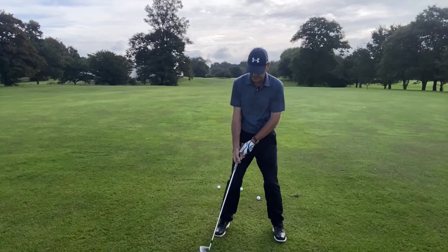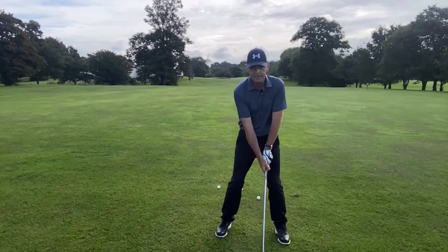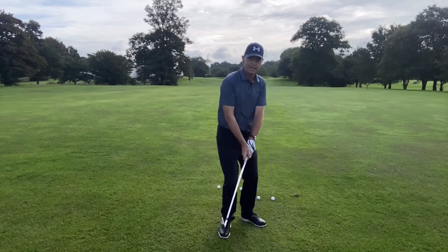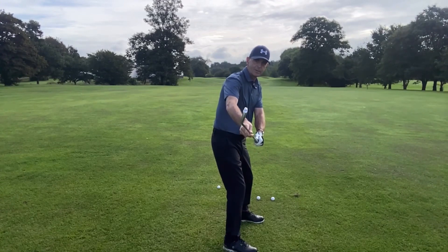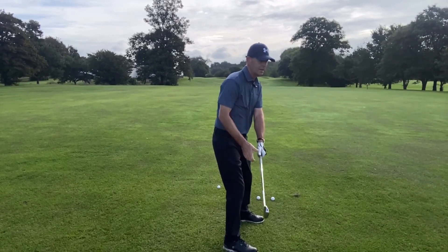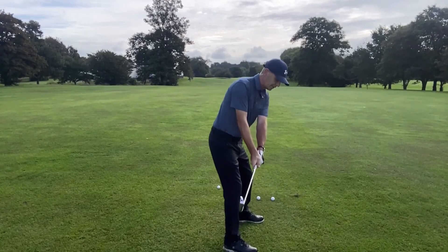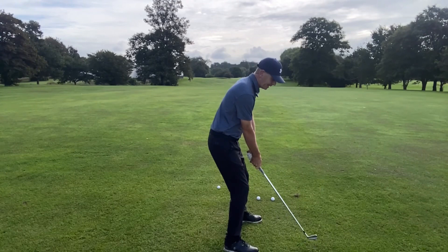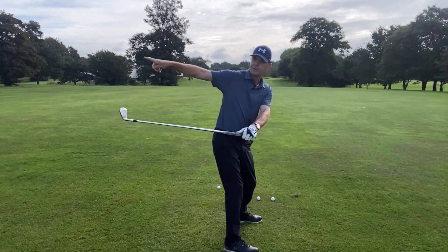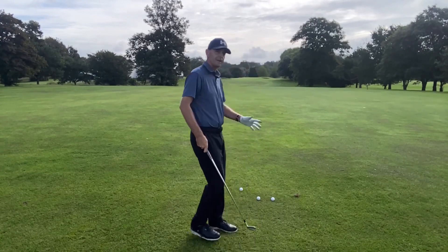Jordan Spieth and definitely Nick Faldo in his heyday was always trying to get the club into this position here. Once you've got it into that correct position at hip high, on the line of your toes, ideally we want the toe of the club at about 11 o'clock — just turn your shoulders again and you'll go up to the top of your swing. This is one a lot of people do because these are people that get the club inside, with a little early hand movement and the club flipped off over this way. So this is definitely a favourite of mine.